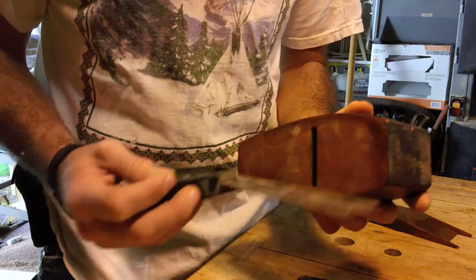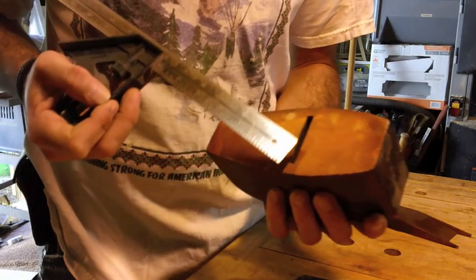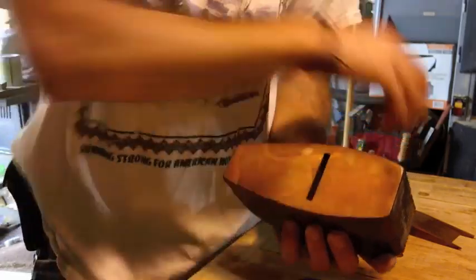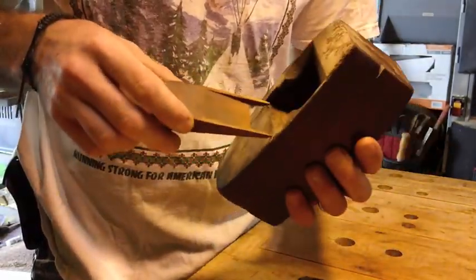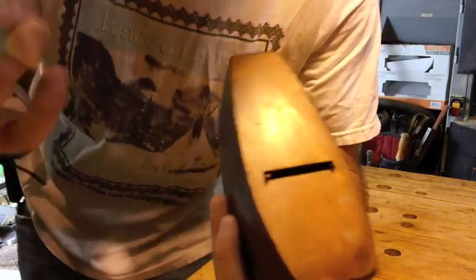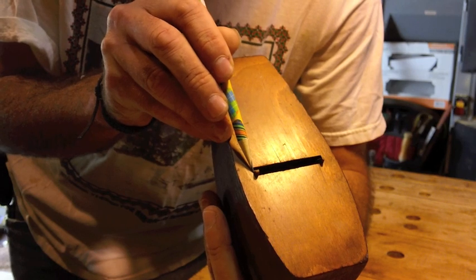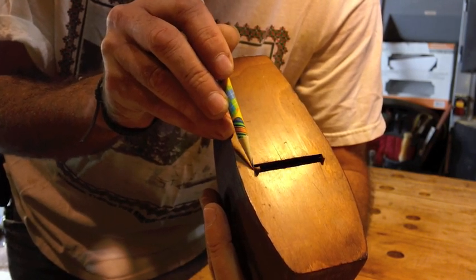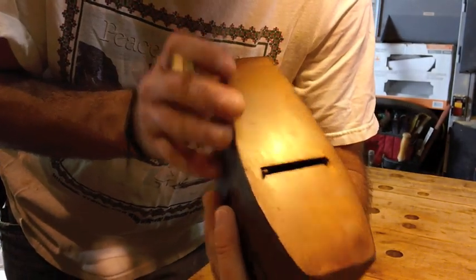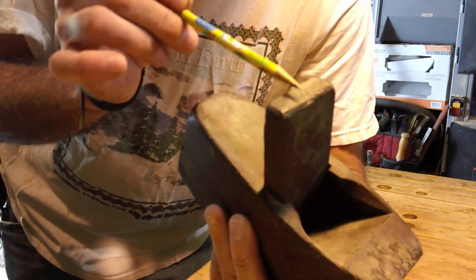Check the flatness of the plane — this one is in pretty good shape. Look at the bottom: check the flatness, how wide the mouth is, and look for checks and cracks at the mouth. With the iron out, I like to put the wedge back in and push it forward a little bit. What I'm looking for is whether the tip of the wedge reaches the outside edge of the mouth, because chips will gather and bunch there and it is a pain to keep your mouth clear.